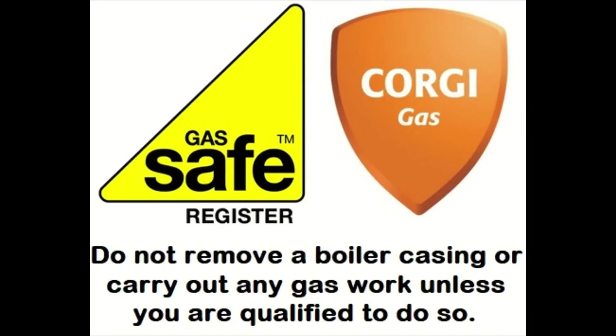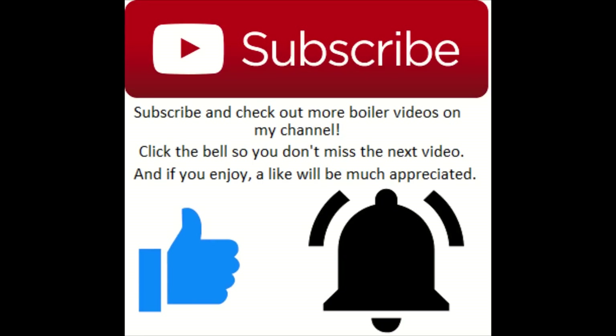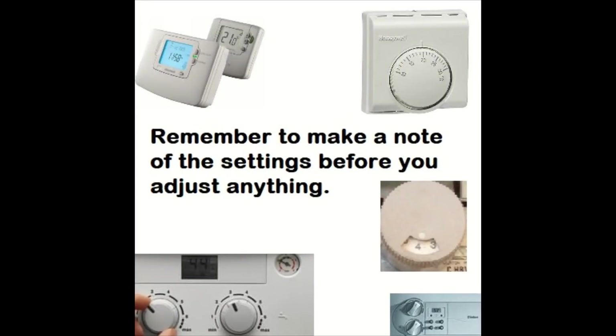Hey, what's going on everyone, it's Goldgas here. This episode is about how to service a back boiler, the Baxi 401, and we're also going to be changing the thermocouple. If there's a particular video you want to see, just drop a comment below. If you enjoy the video, please drop a like, subscribe, and push the post notification bell.